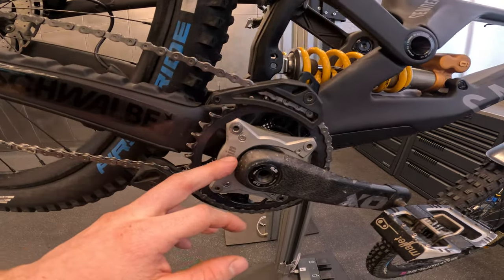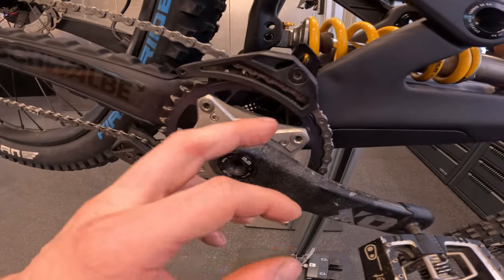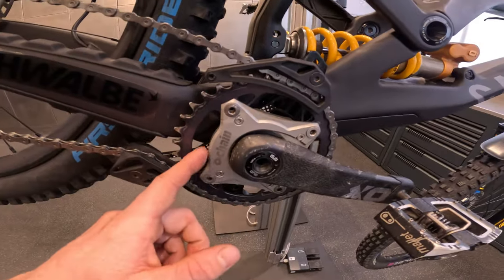We've got a 34-tooth sprocket on the front combined with an O-chain. Both my enduro and DH bikes run O-chains — I think they're a really good product and they eliminate a little bit of chain movement on big impacts or similar situations. Definitely worth the purchase in my opinion.